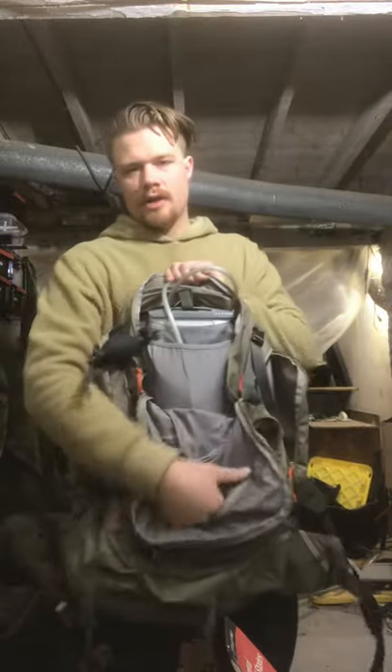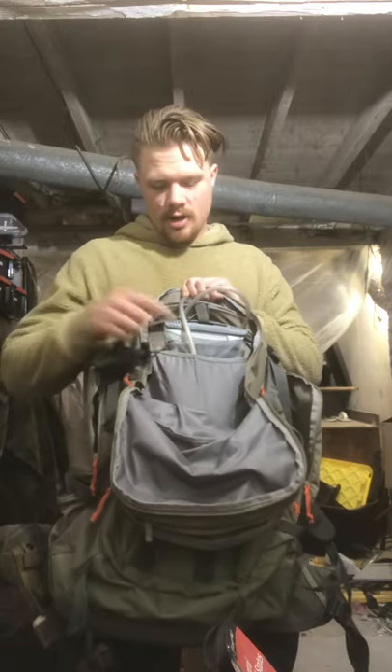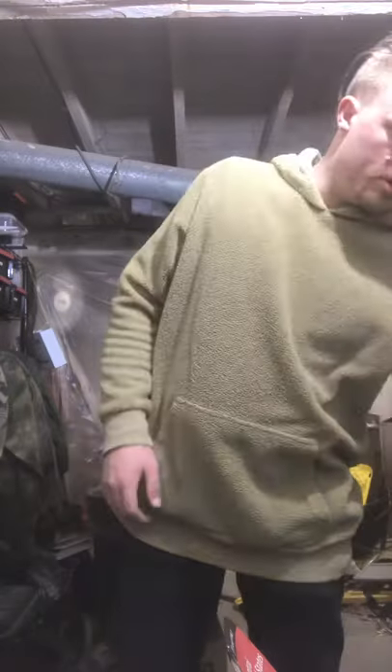We got a 3-liter Geiger Rig pressurized water bladder right here. You squeeze this and it pressurizes it so you're not trying to suck down water while you're breathing and gasping for your breath.